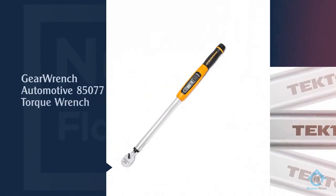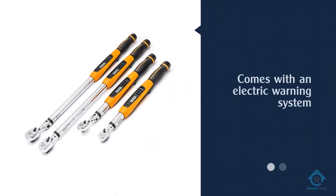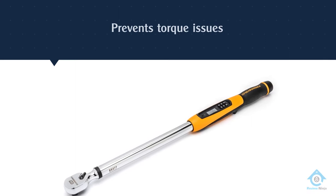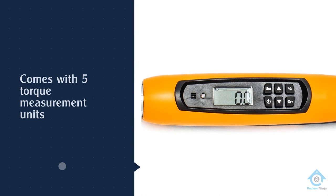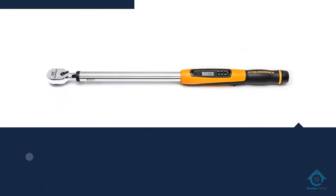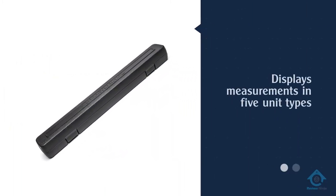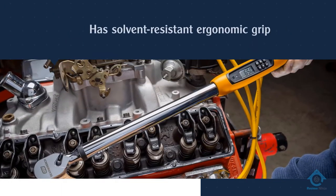Number two: the GearWrench Automotive 85077 torque wrench. This partially digital wrench uses a built-in alert system to tell you when you're getting close to a preset torque target, making it extremely easy to avoid under- or over-torquing a fixture or bolt by accident. This is bolstered by a vibrating handle and bright LED light which warn you of how close you're getting to the designated torque without impacting your ability to tighten or loosen the bolt. Its ratchet mechanism has a total of 72 teeth, giving it more individual sections without affecting its performance, and a five-degree arc for tightening fasteners.